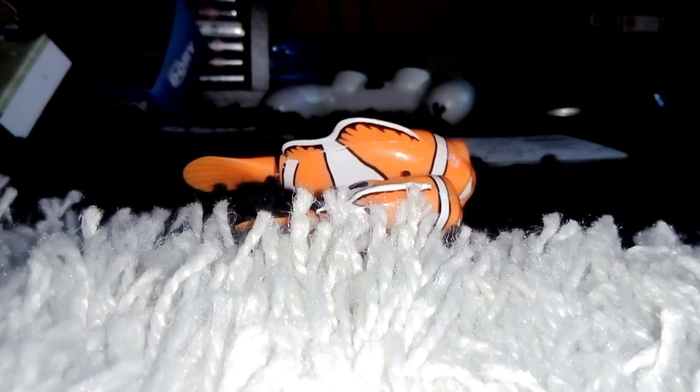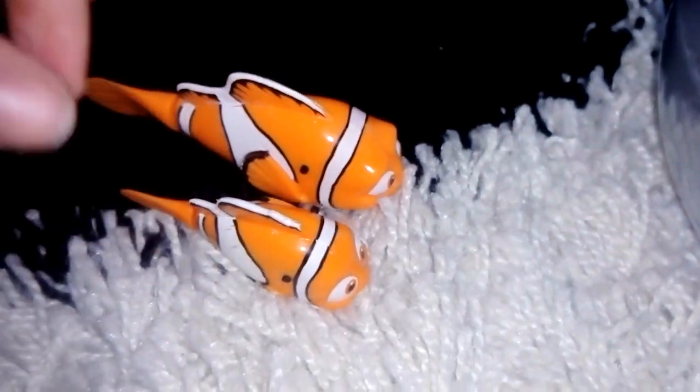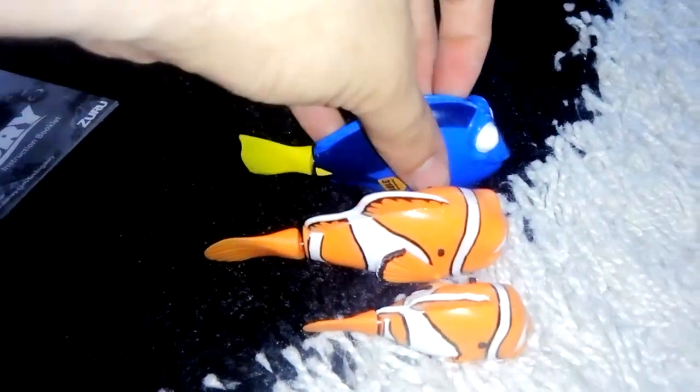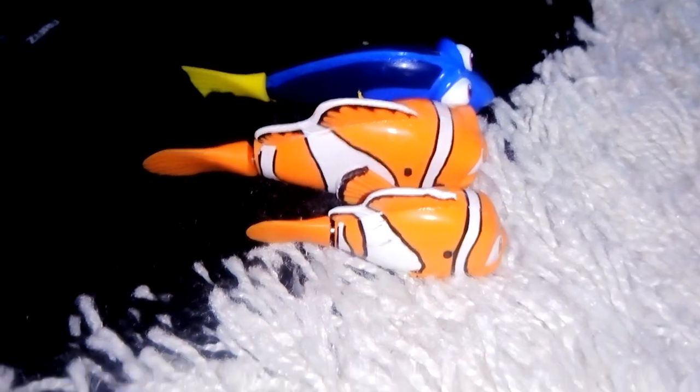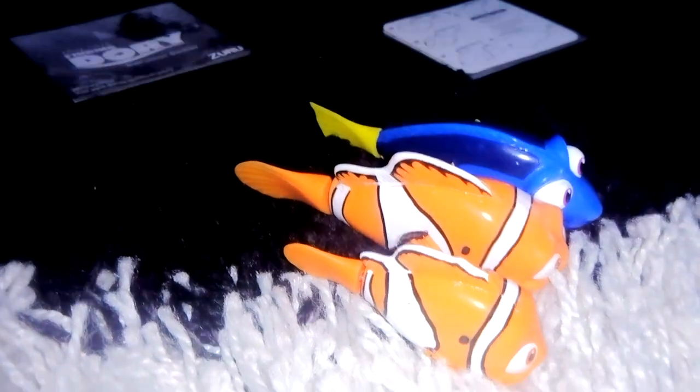When I go on holiday I think I'll try these out in the pool at the cottage we're going to have. So let's get out Dory — because if we're going to have Finding Dory, we've found her. Thank you all so much for watching and I'll see you next time. Take care, goodbye.